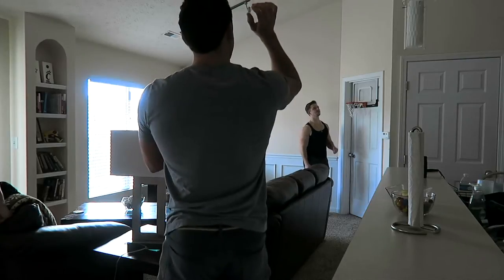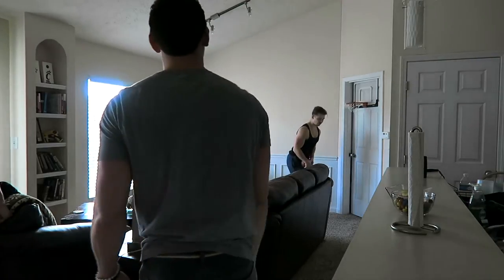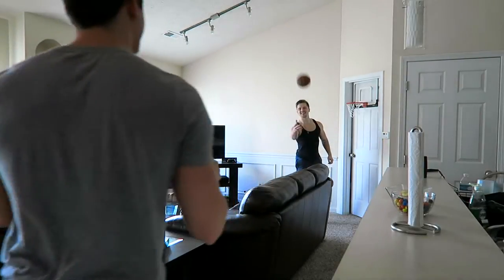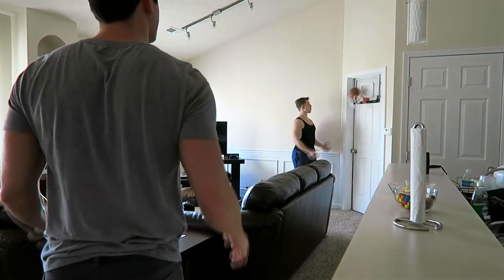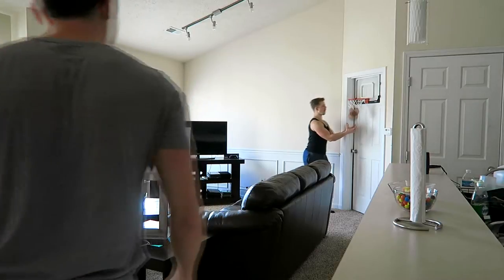Hey everyone and welcome to Hard Gainers episode eight. As you can see, me and my buddies are just playing some indoor basketball on the new hoop we got and I am just dominating — I have yet to be defeated.